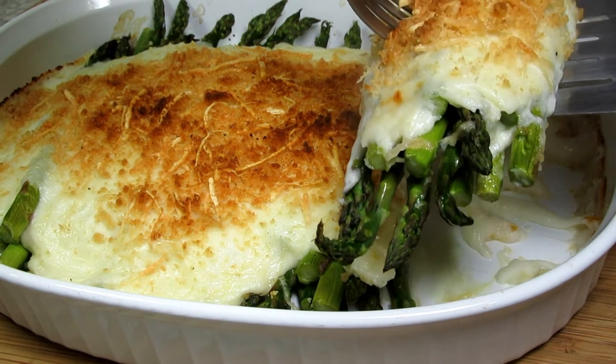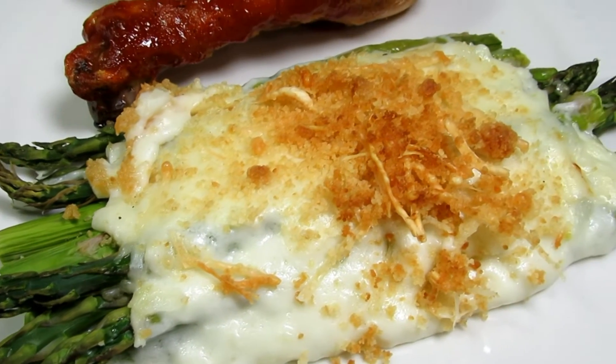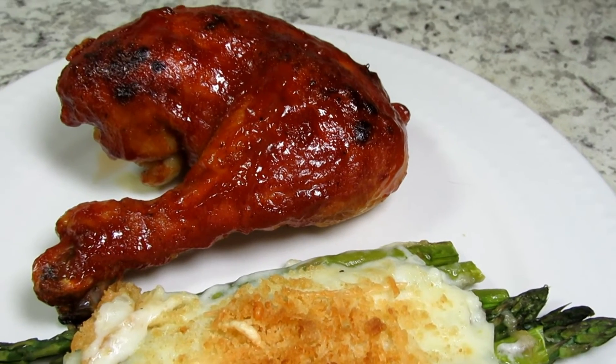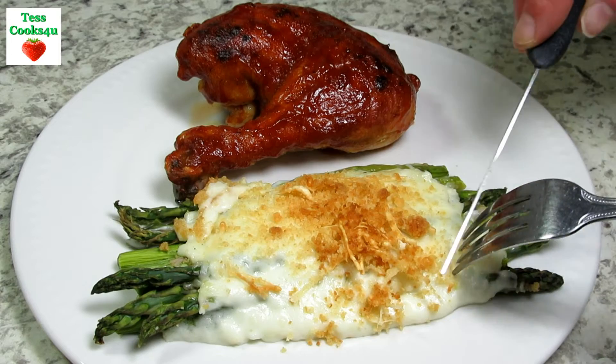And this is the asparagus casserole. Serving tonight with some of my baked barbecue chicken. This is a great side dish you can serve with any meal — a yummy, delicious creamy cheesy garlic white sauce that takes the asparagus over the top.